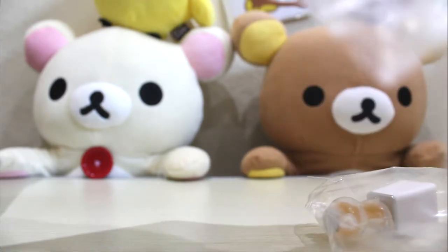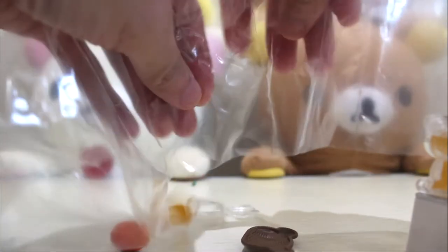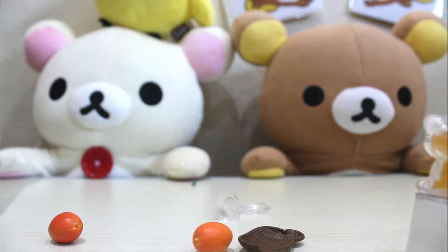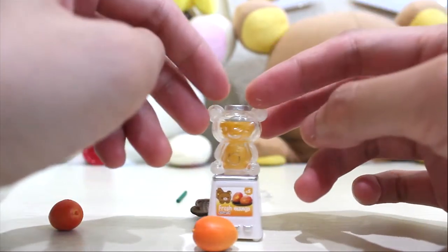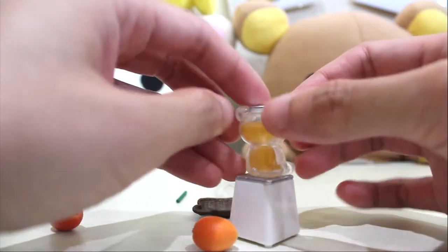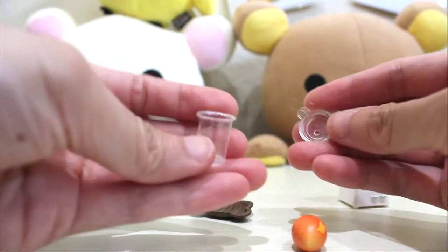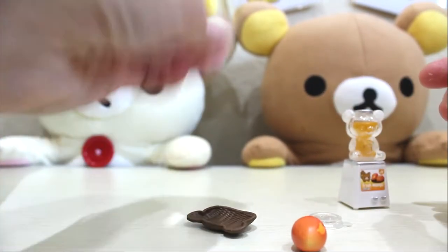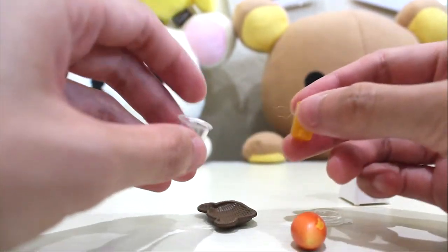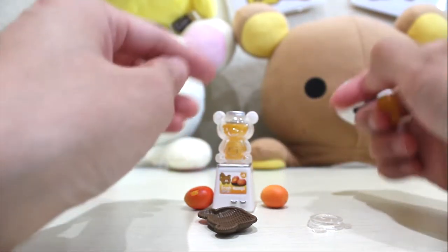So let's open this up. It's been so hot lately. Rilakkuma, Korilakkuma and Kiiroitori will need some mango juice — so this is perfect. In this box we have a little mango machine with Rilakkuma's shape on it, and we have two mangoes, a little cup, a little basket, a straw, and also the mango juice. You can blend the mangoes inside to make mango juice and pour it in.